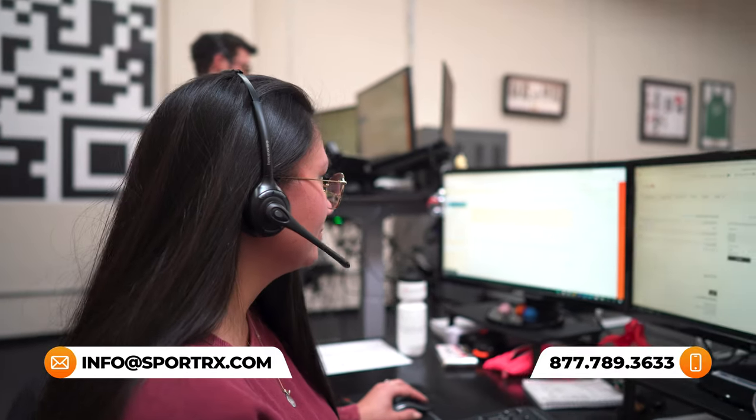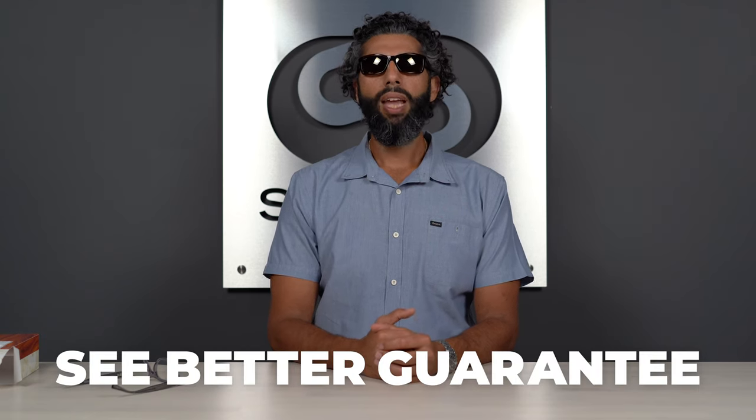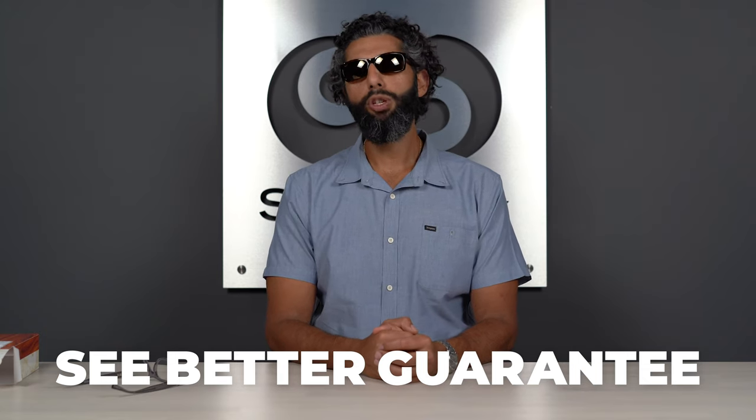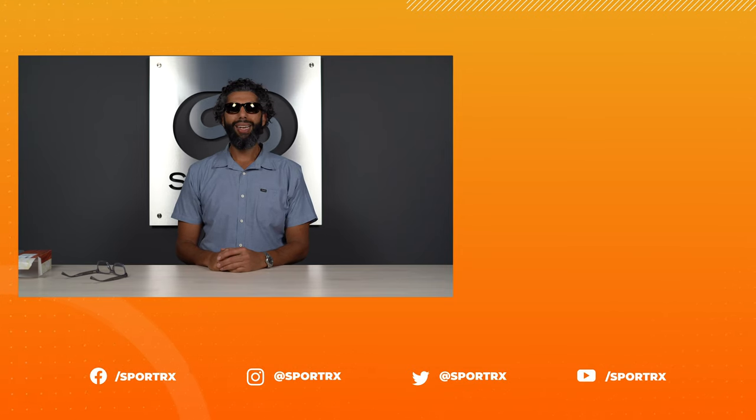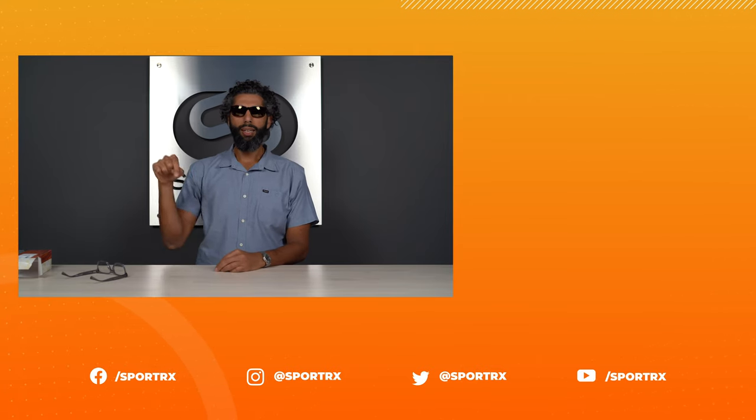Yes, we have real live opticians on the phones. They're friendly, knowledgeable, and cool. They've been trained by Maui Jim to know everything about these glasses — we can really get you dialed into the right pair. And if you end up getting the wrong pair, we have this amazing see better guarantee: everything's exchangeable, everything's refundable, we pay for shipping both ways. Even custom prescription sunglasses are refundable at SportRx — you're never stuck with anything. We just want to see you smiling and going aloha. If you want to check out some related content, it's right over there, and if you want to follow us on social media, links below.